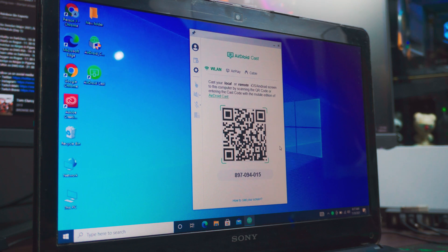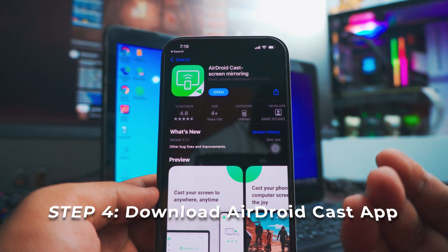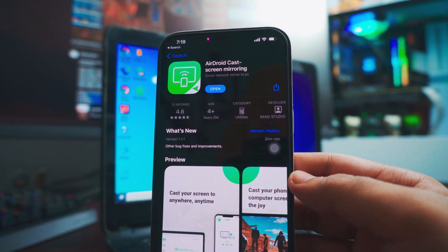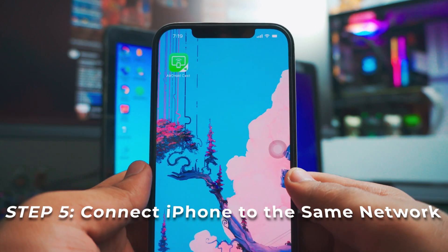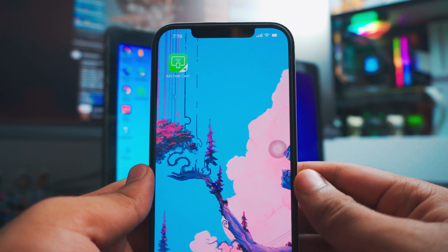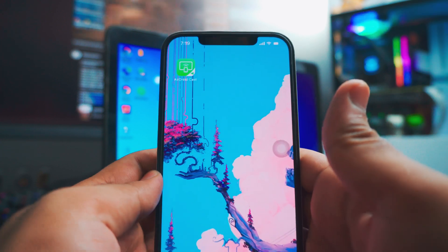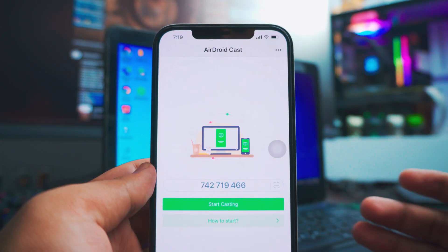Now jump to the iPhone. On your iPhone, download the same app — AirDroid Cast screen mirroring app. All links will be in the description box below. Also make sure you are connected to the same network as your laptop, whether that's the same Wi-Fi, hotspot, or you can make a hotspot from your laptop.